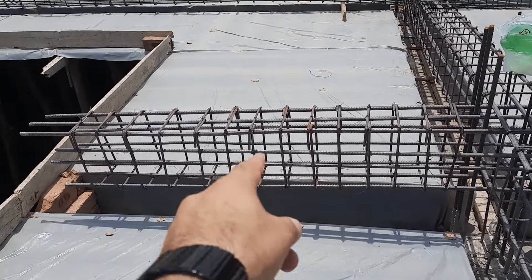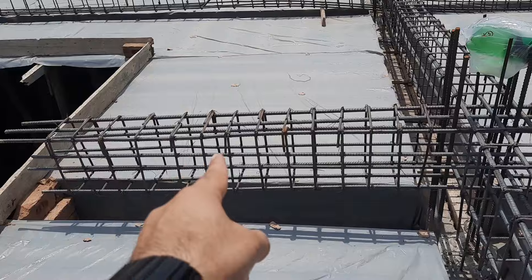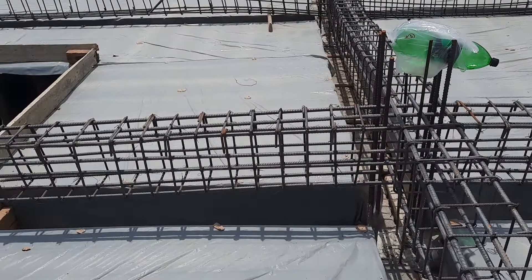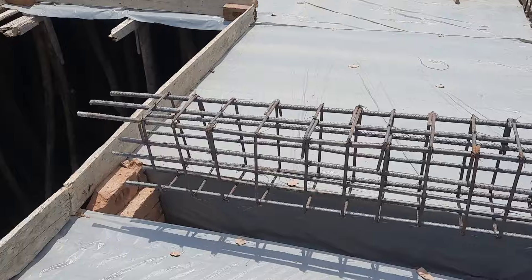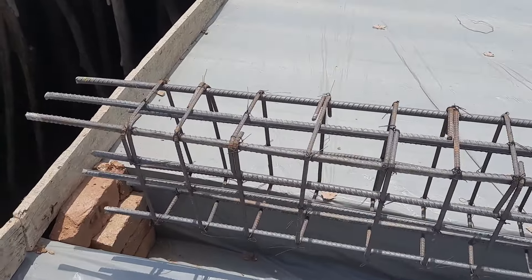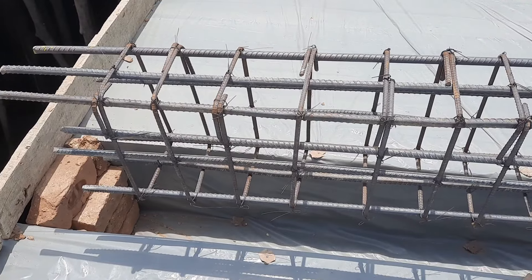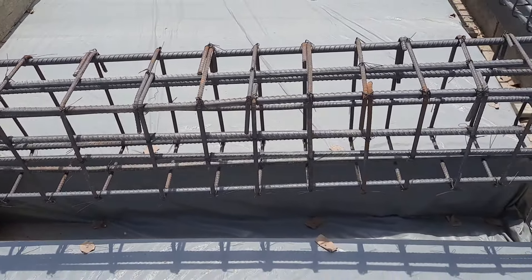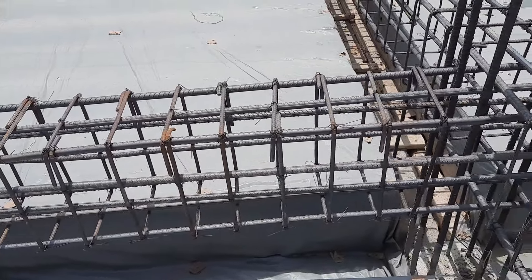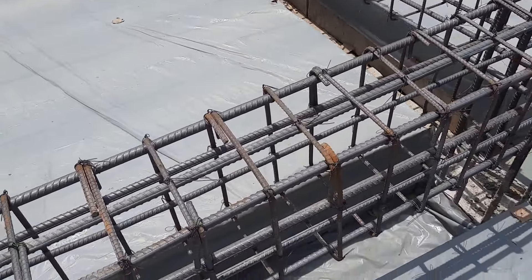Welcome back to Several Engineers YouTube channel. In this video lecture, I will guide you for cantilever beam steel reinforcement details, which length is 7 feet. This cantilever beam size is 12 by 18 inches — width is 12 inches and depth is 18 inches — where we have three steel rods at the bottom, three at the top, and four are sidebars.